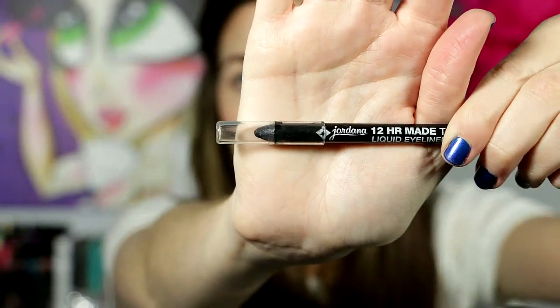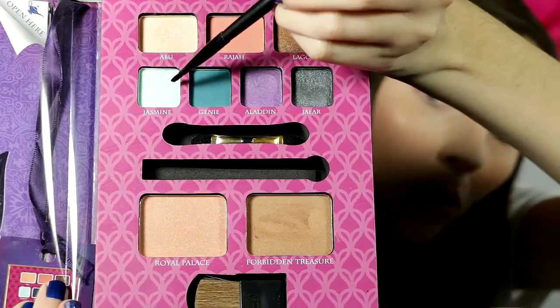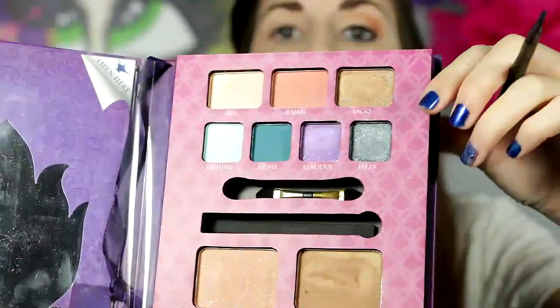And now I'm going to use Jordana, the 12 hour — Made to Last. I'm just using that in my waterline and wiping what went under my waterline with my lash line. And that is an e.l.f. smudge brush — I'm just kind of smudging it out. Then I'm going to use Jasmine with that same brush and pack it on the inner corner to a little outside of that area. I had to pack it on a little bit more than I wanted to because it wasn't really showing up.